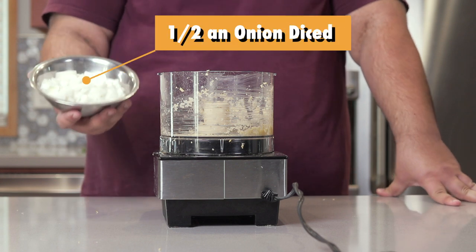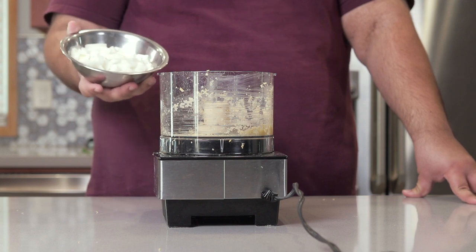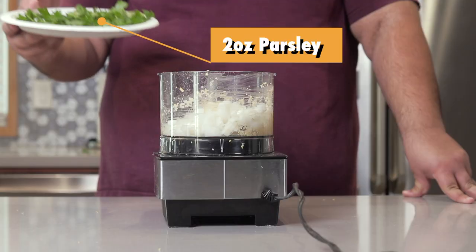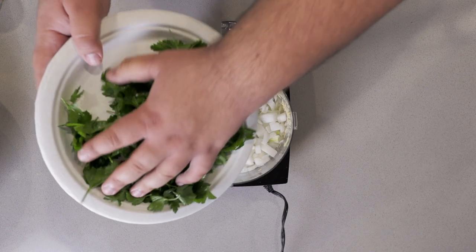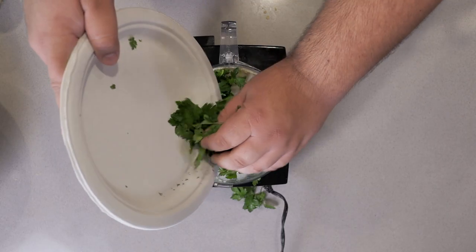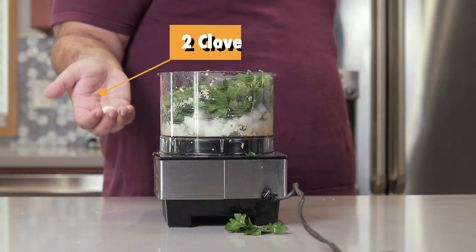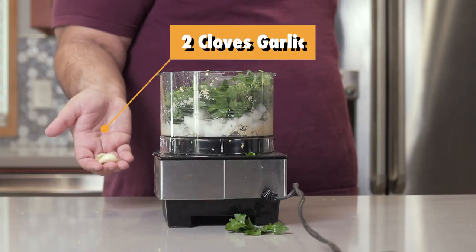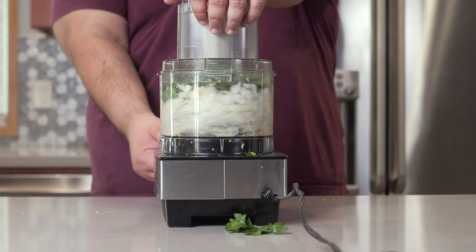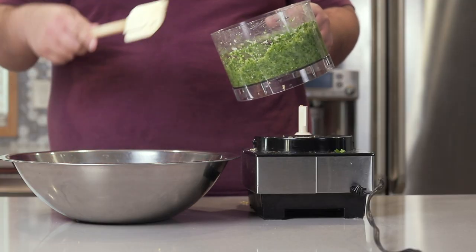Then toss in half an onion, diced — and yes, it has to be diced. I don't want to be eating falafel and then bite into a raw onion. Two ounces of parsley and one ounce of cilantro. Finally, toss in two cloves of garlic. Chop up everything nice and fine, then take our chopped-up veggies and dump them in the bowl.